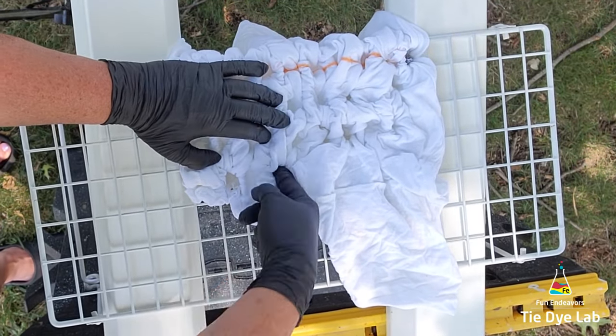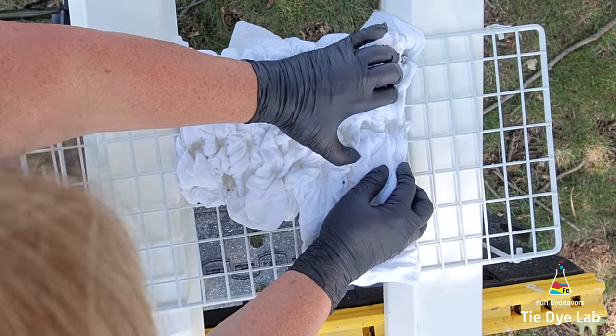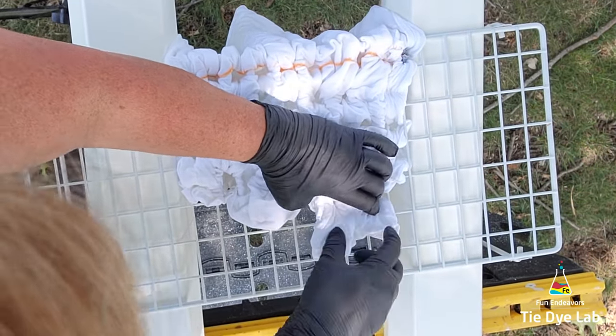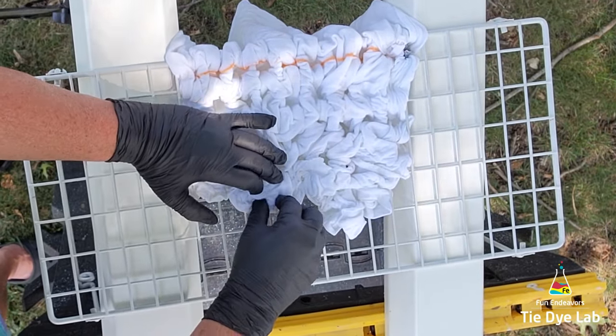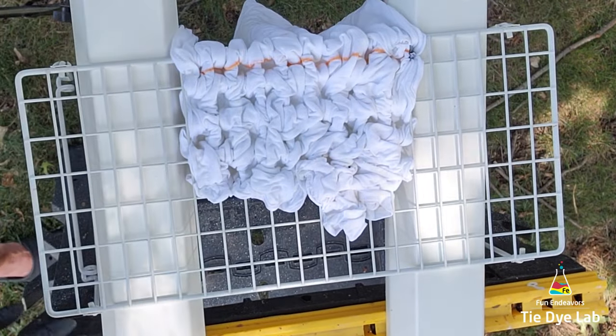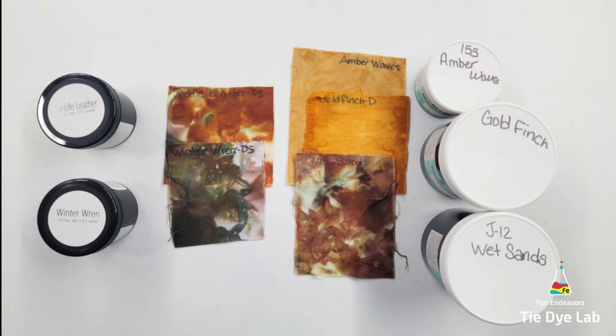Poking the fabric through is going to help keep the shirt on the metal rack while I'm ice dyeing it, and it's also going to give a design factor to this part of the shirt. I'm gathering and bunching the shirt up and poking bits and pieces through each one of the holes. I actually faced the shirt down when I started to poke it through the holes in the rack.